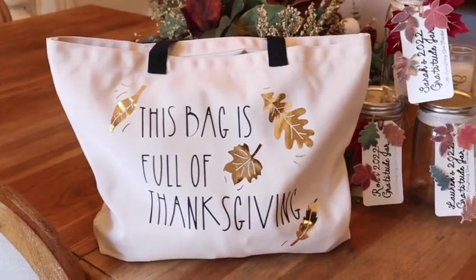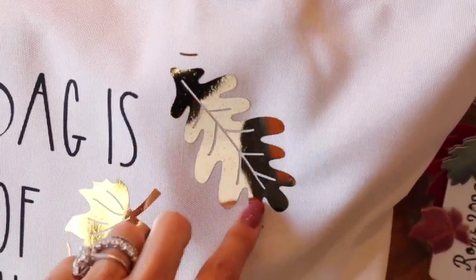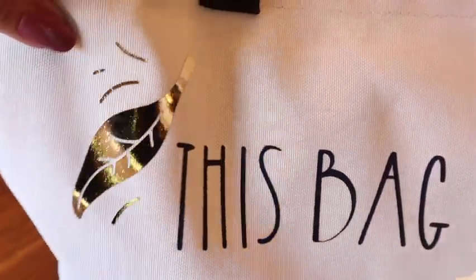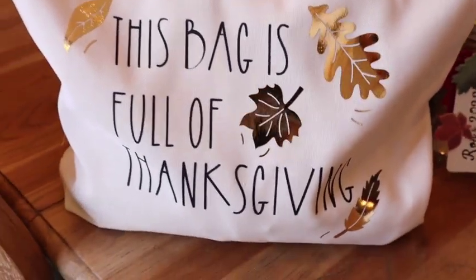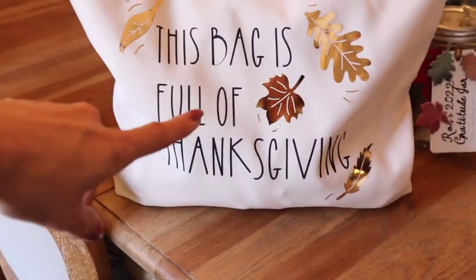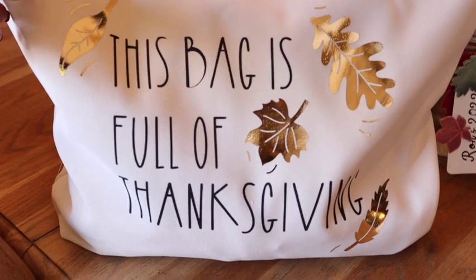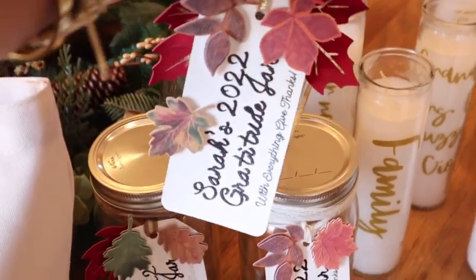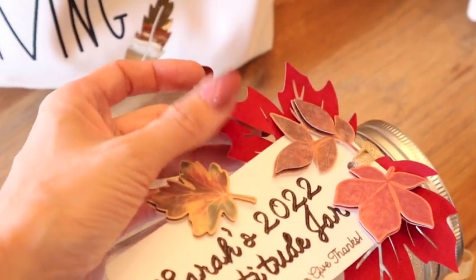Our Thanksgiving crafts are done! I love how this bag turned out — it's really beautiful. The foil iron-on is flexible and has a mirror effect. The leaves look like they're washing down the bag, and it says 'This bag is full of Thanksgiving.' It's a great bag to bring to someone's house with a side dish, or to send guests home with leftovers. Totally something you'd use all year long.